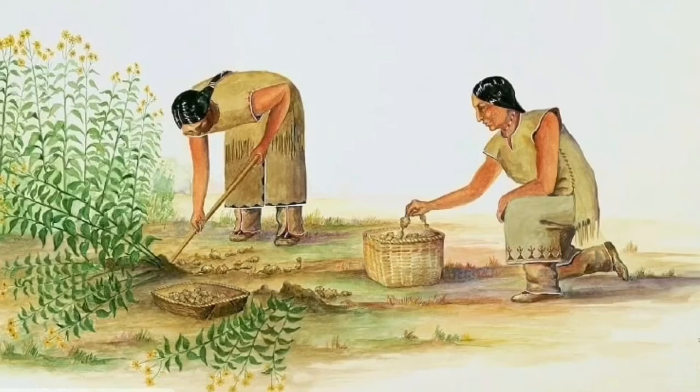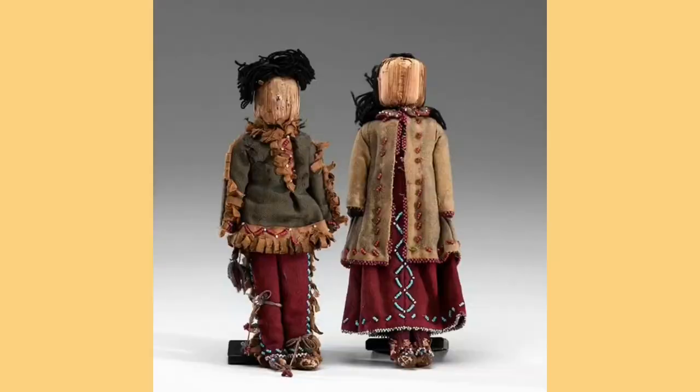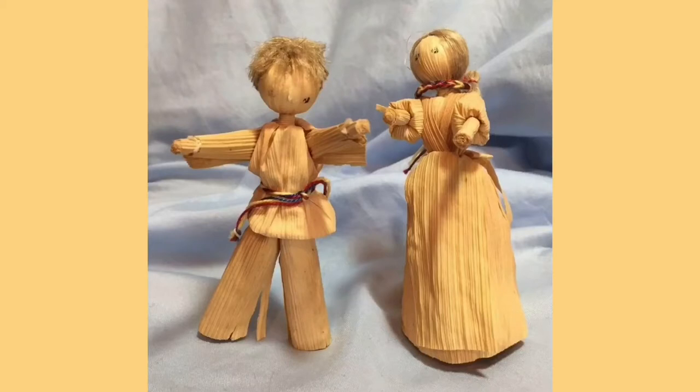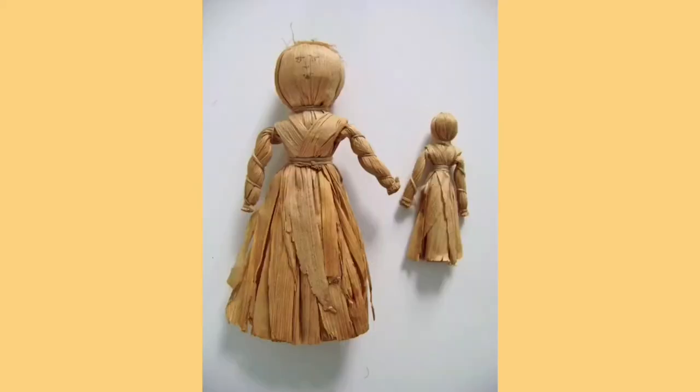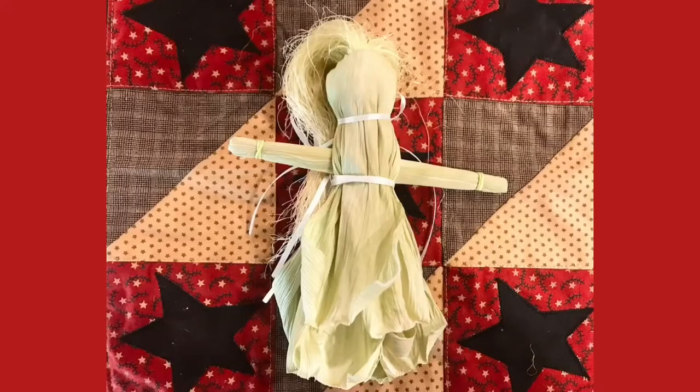The Native Americans were very inventive. They created toys and other items out of the husks of the corn they were growing. The colonists of early America learned how to make corn husk dolls from the Native Americans. Mothers would make corn husk dolls for their children, and children learned how to make them in time as well. My great grandmother used to make corn husk dolls all the time. This corn husk doll is very special to me because my mom made it for me.